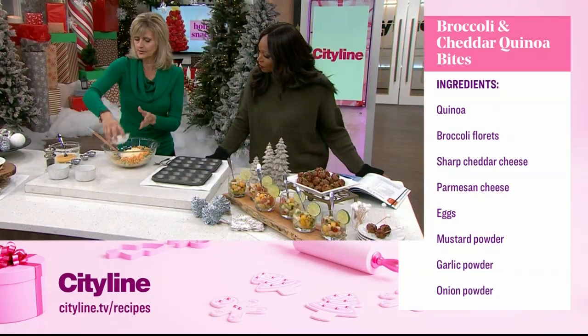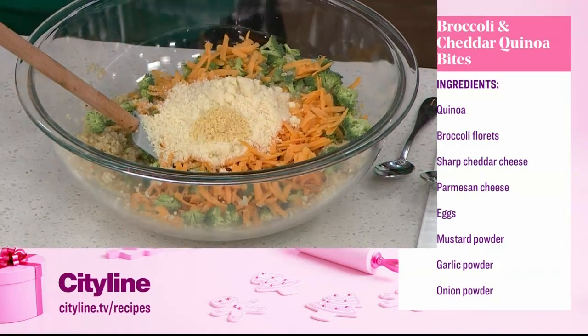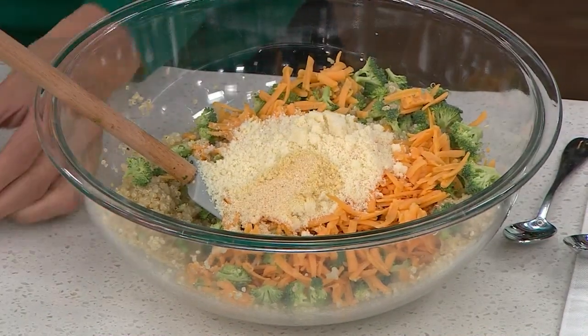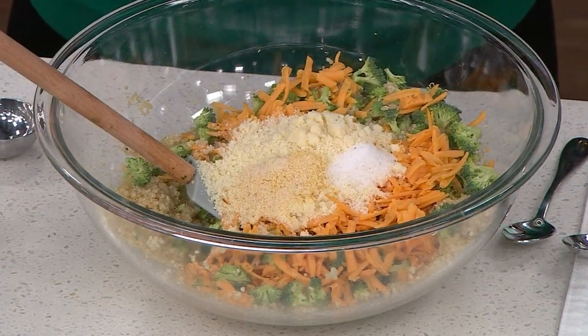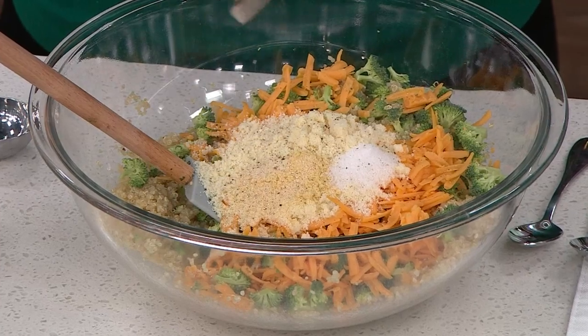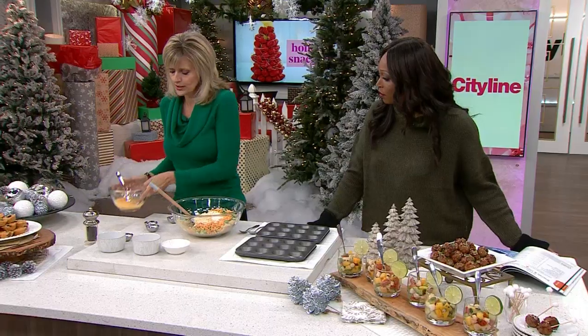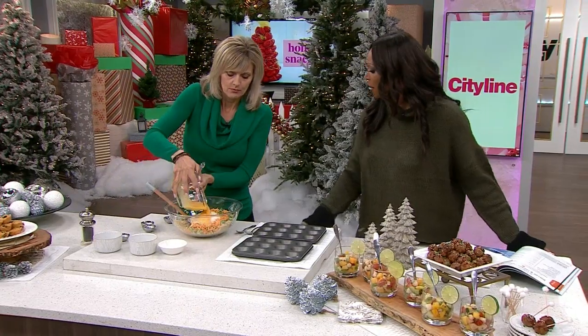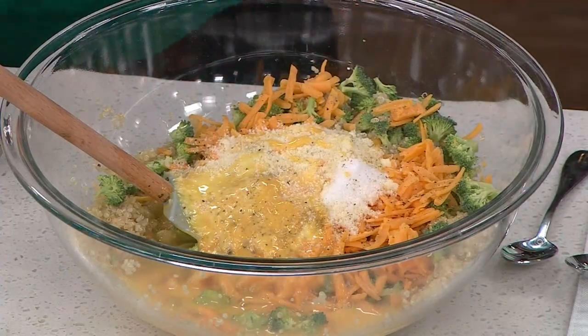And then this is grated Parmesan. And now the very simple spices: we have dry mustard powder, garlic powder, onion powder, a bit of salt, and pepper. Then I'm going to add two eggs, and that's going to hold it all together. Because without the egg it feels like it's not going to stick — the egg will make it work.